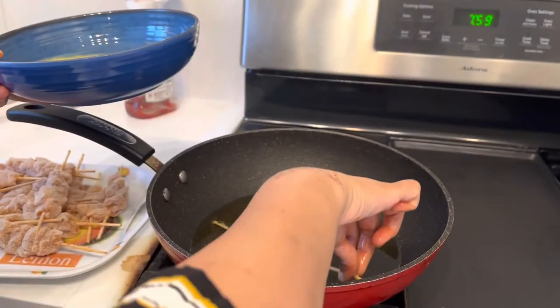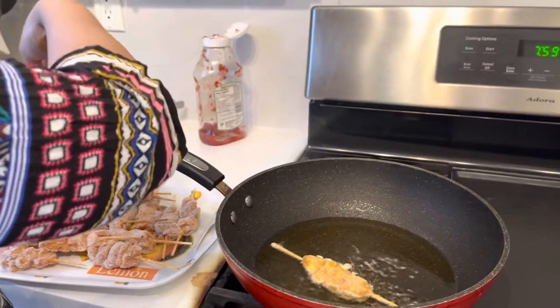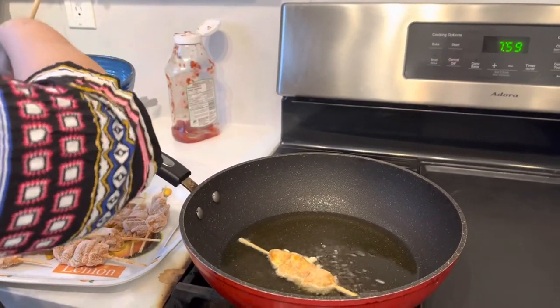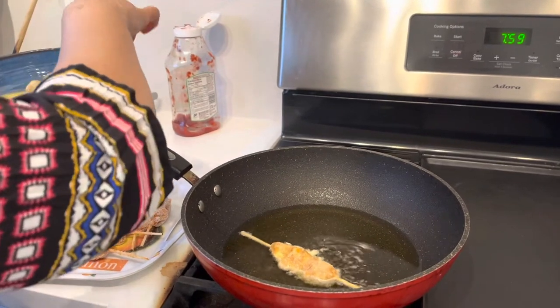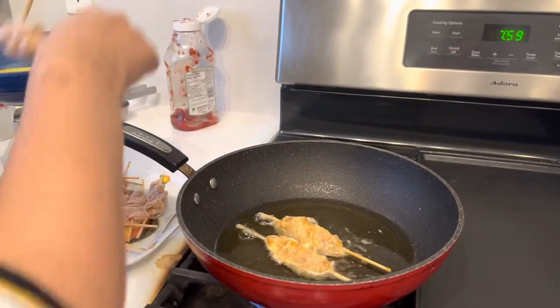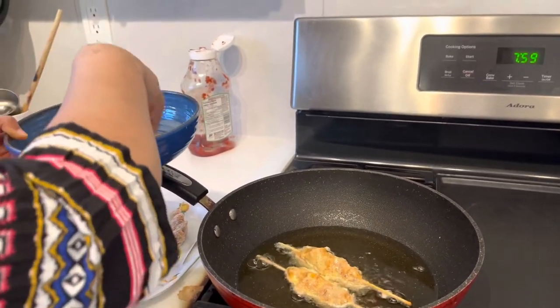We dip the chicken tikka in egg and then fry them. See how easy, how quick, and super delicious the chicken tikkas are getting ready. This dish is always a party hit.